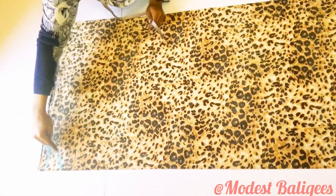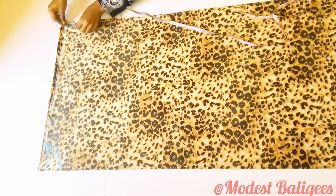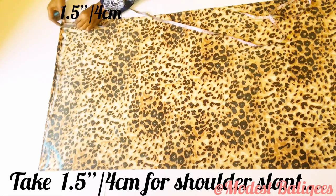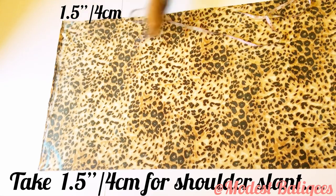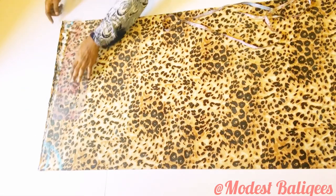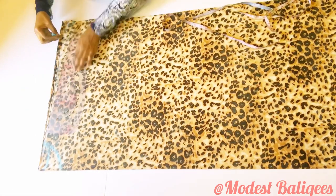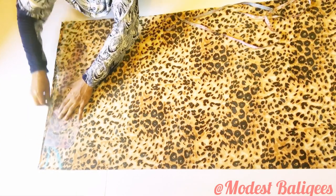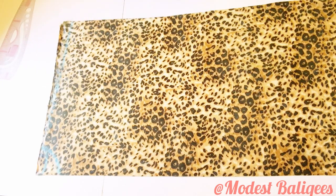After connecting, the next thing is to take a shoulder slant. For the shoulder slant I'm using 1.5 inches or 4 cm — I'll come down by 1.5 inches. Then with my straight ruler I'm going to connect it to the neckline.